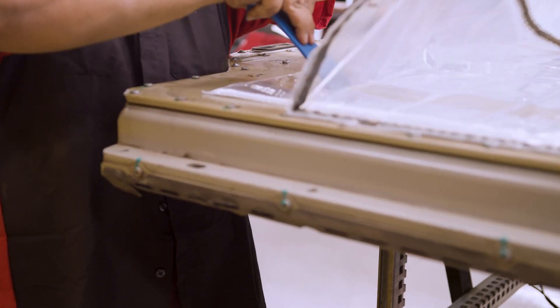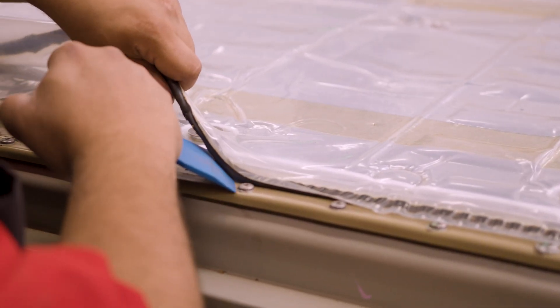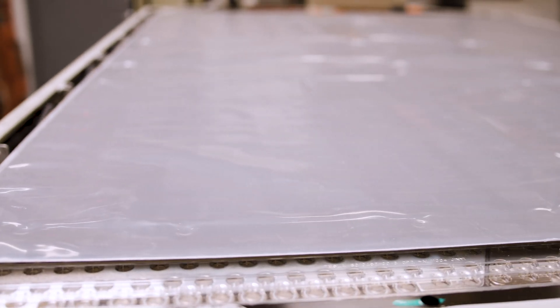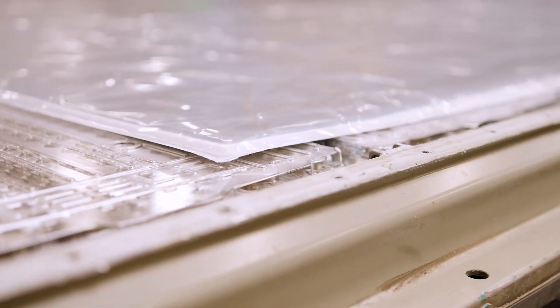The first thing we remove is the plastic sheeting that acts as a waterproof vapor barrier for the battery. Under that is the fire retardant blanket that protects the upper body of the Tesla from extreme heat should the battery burst into flames.